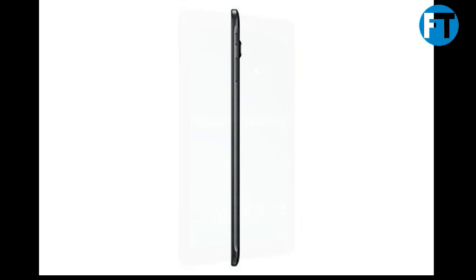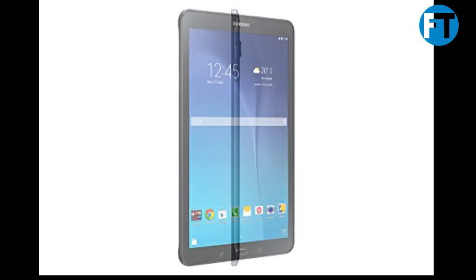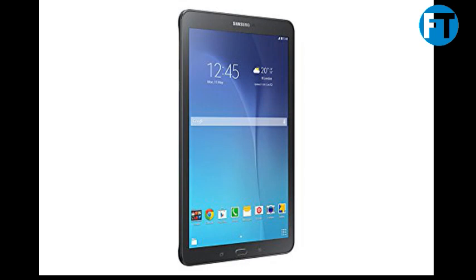The box contains: product description, color: black, T561, Galaxy Tab E 9.6, 8GB black.